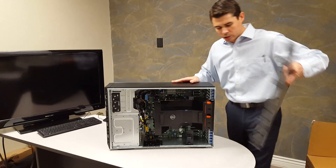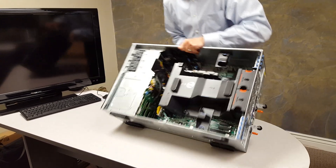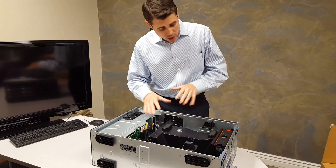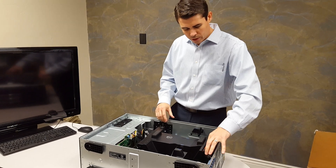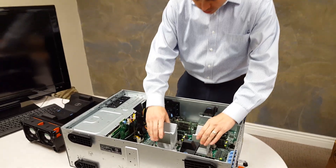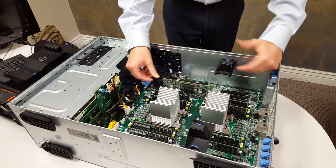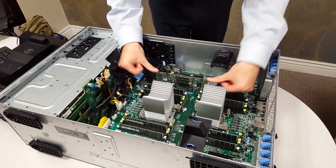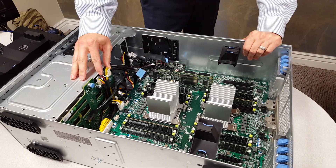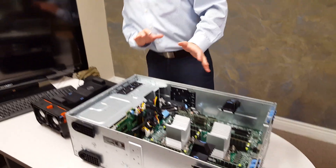I'll open it up, do a quick check inside — a quick examination to see that things are good, components are seated, the fans are clicked in, they're not damaged. I'll pull this out and do a quick look to see that nothing's popped out. I've seen memory modules pop out before, so I'm checking that. I've got my H730 PERC card, dual SD card, backplane looks fine, SAS connections and power connections all look good. Quick visual check — no obvious problems.